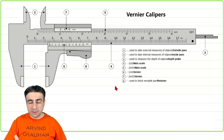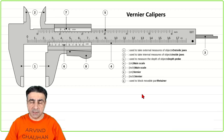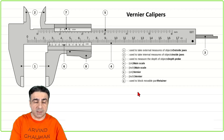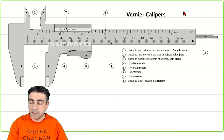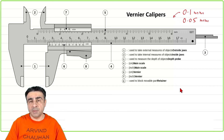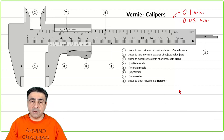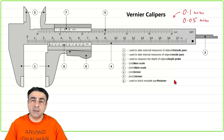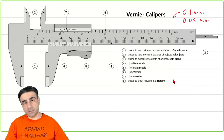But Vernier calipers is a very interesting device because it takes the whole process of measurement one step ahead and helps you measure things as small as 0.1 millimeters or even 0.05 millimeters. So this is a tenth of a millimeter. The degree of accuracy is usually 10 to 20 times what you would get using a normal ruler.